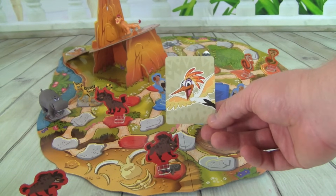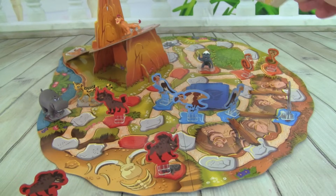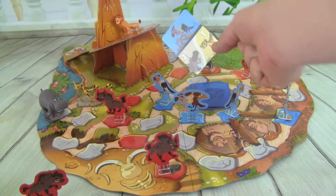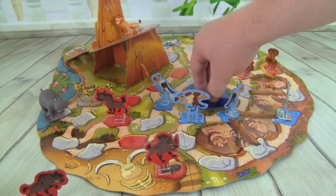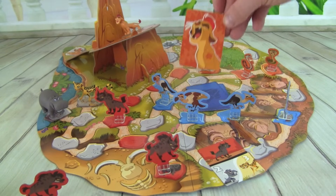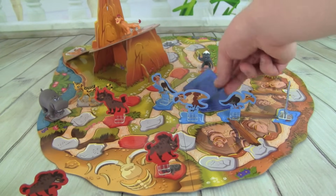We got an Ono Power card — we get Ono Vision! We can peek at the top three cards and discard any or all of them. So Ono's flying over with his Vision. Let's look at the top three cards. There's a Vulture — very good Ono, that Vulture would have gotten to this space here, so we want to discard that one. A Hyena — I think we're pretty safe with that one, so we can leave the Hyena card. And this one — whoa, that's a Kion Roar card! Awesome, we'll keep that one, and we can keep this Hyena card too.